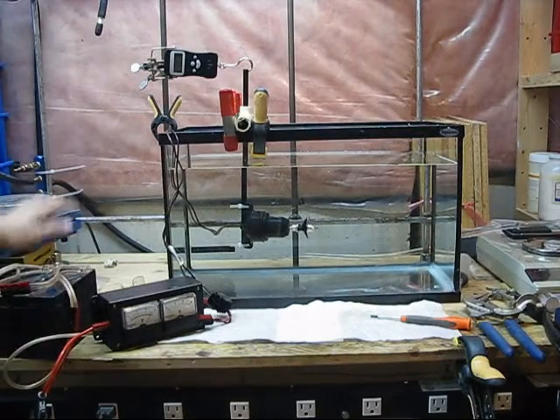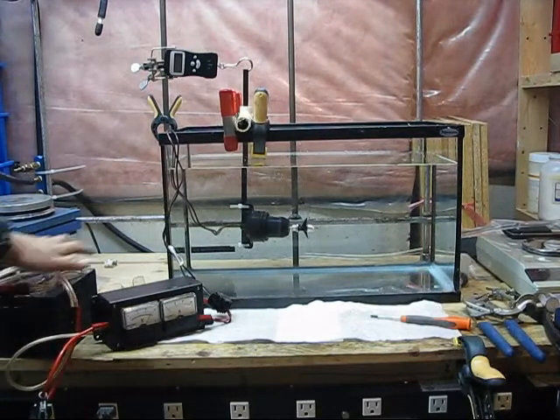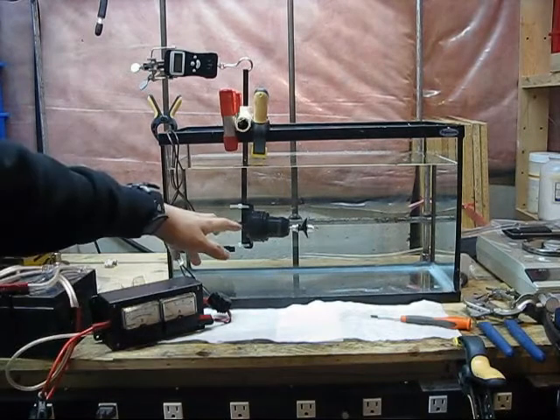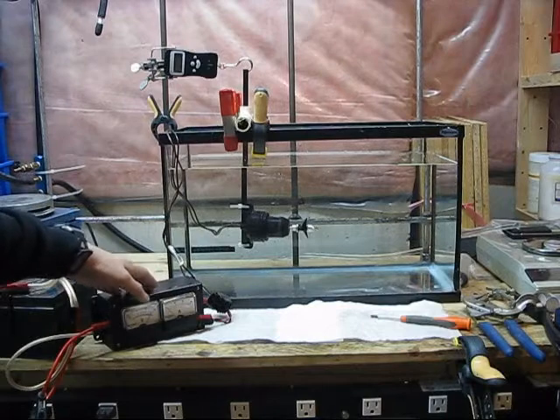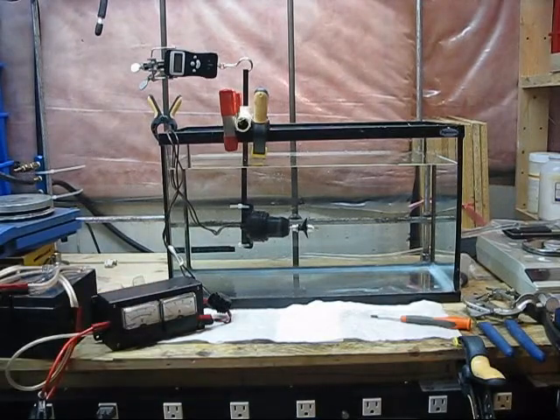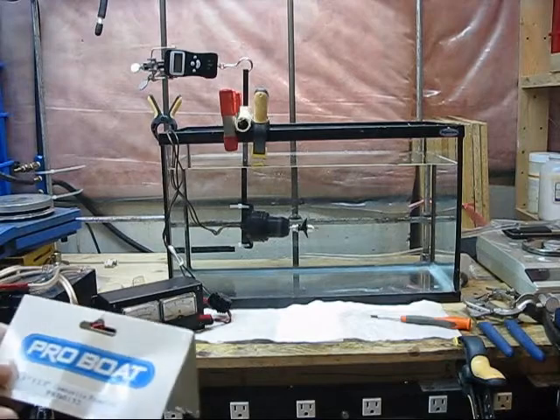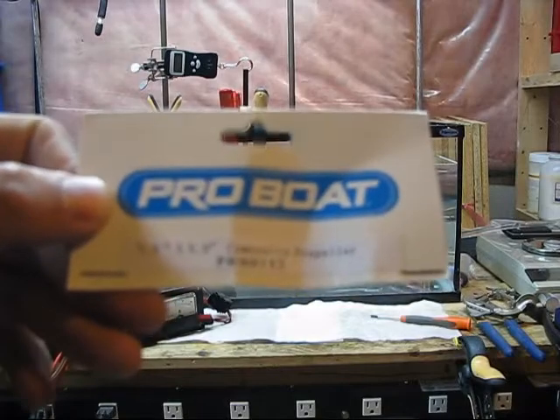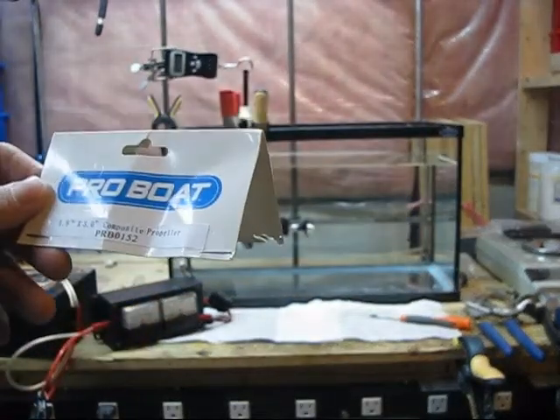The test setup consists of a pair of 12-volt batteries for power and a voltage and ammeter. The bilge pump motor itself is set up inside an aquarium tank filled with room temperature tap water. The propeller is the 1.9 inch by 3 inch composite RC boat propeller, part number PRB0152 by ProBoat.